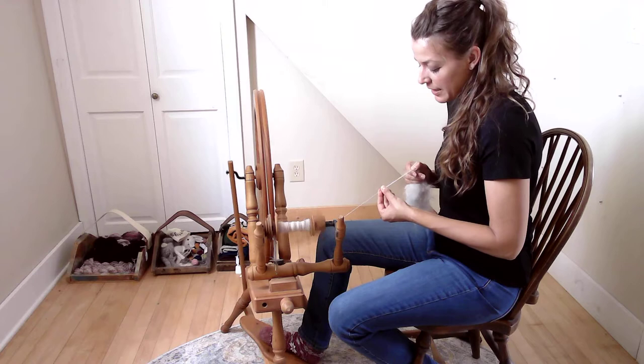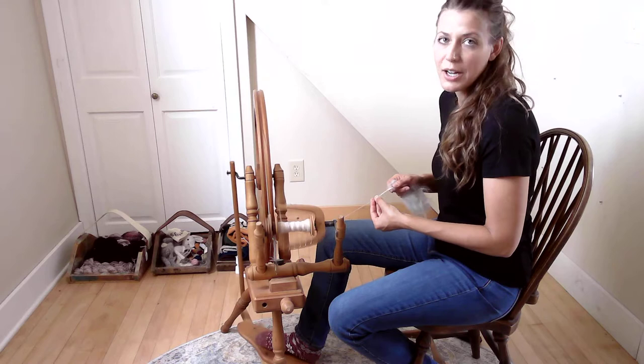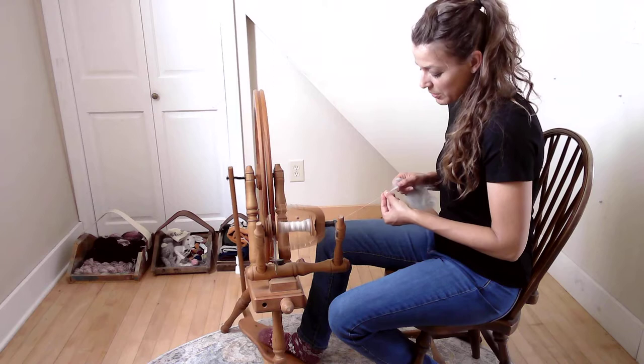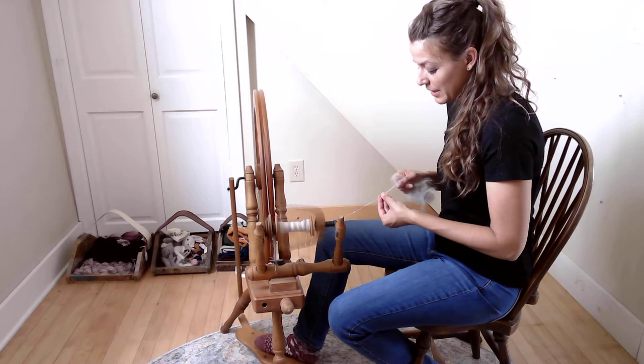This fiber is what we hand carded — we used our Holland hand carders to blend together the angora and the alpaca. The alpaca has rainbow-dyed fiber in it, all sorts of different colors, a gift from a friend. It's a great fiber to blend with angora because the end result is extremely soft and makes a really great yarn — very fun to knit or crochet with.